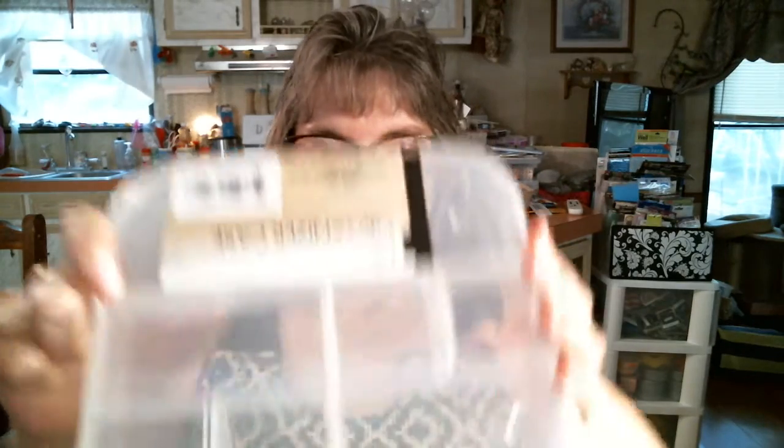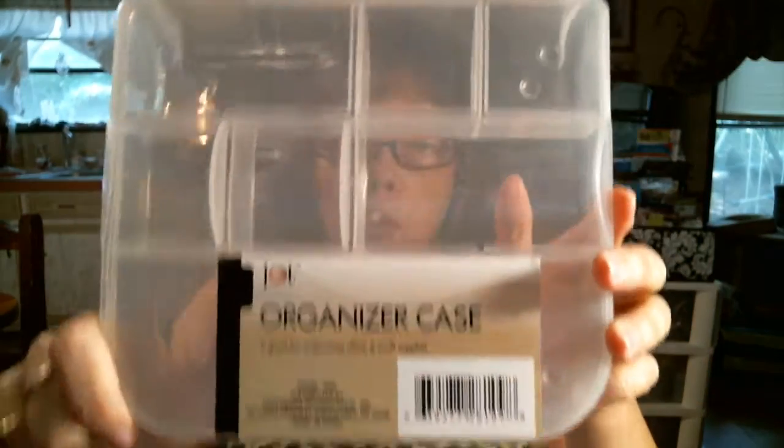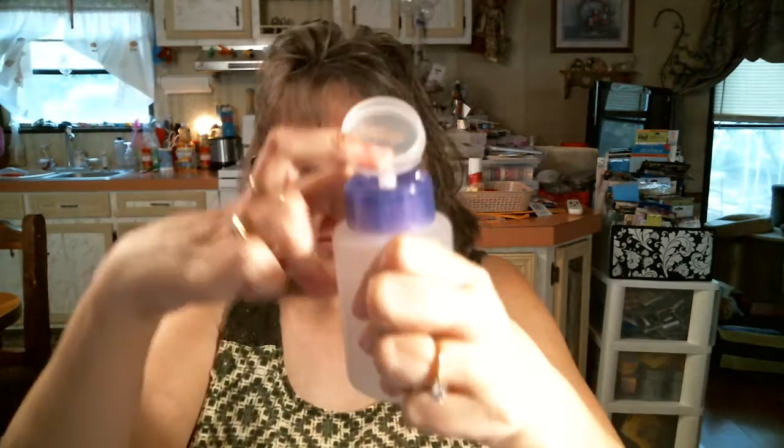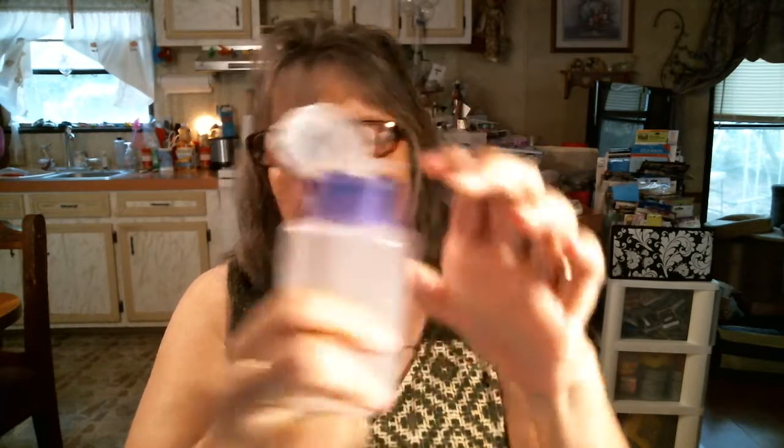Then the next thing I got was in Salisbury at my mom's Dollar Tree. I picked up another one of these Jot case organizers, an organizing case. And I picked up one of these wide-angle smartphone lenses — I'm going to see if that works. And I found some of this fast-acting Mucinex pills — cold, flu, and sore throat. I picked up two boxes of that; I've not seen any of that in my Dollar Tree. And I picked up one of these little squirt bottles to put alcohol in it.